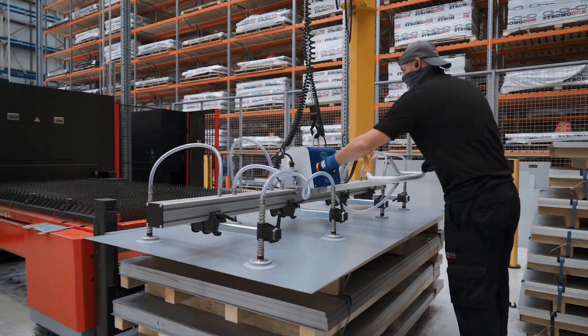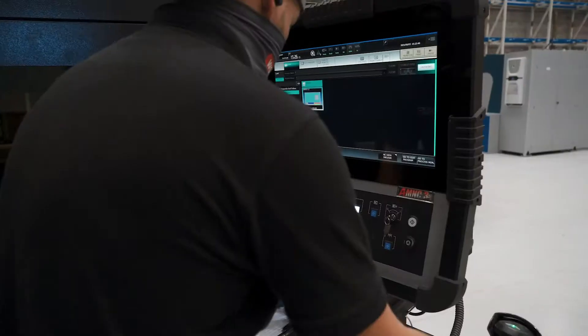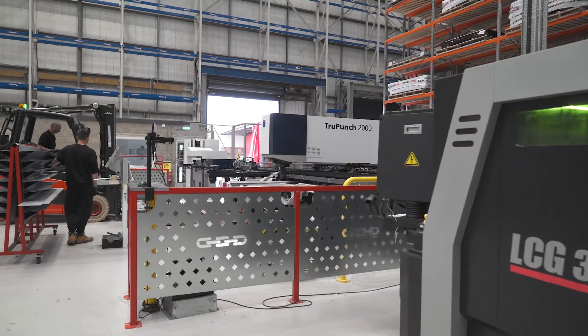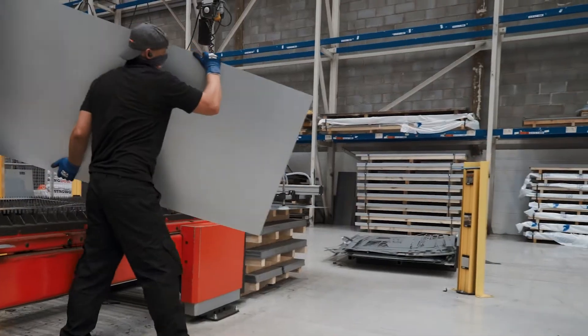Here we have our high-tech fibre laser which cuts all of our door leaf and strengthening parts. It's accurate to 0.01mm across a full-size sheet. All the parts that are cut on this machine are also configured to work on our punch press to ensure that your delivery is on time every time.